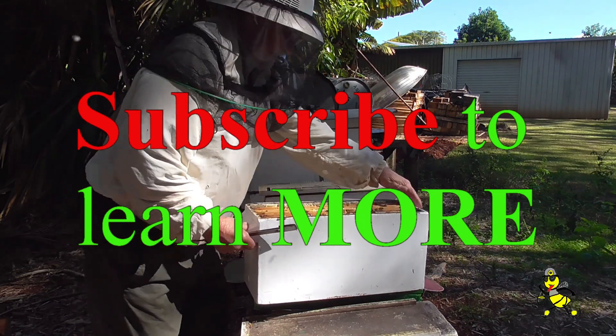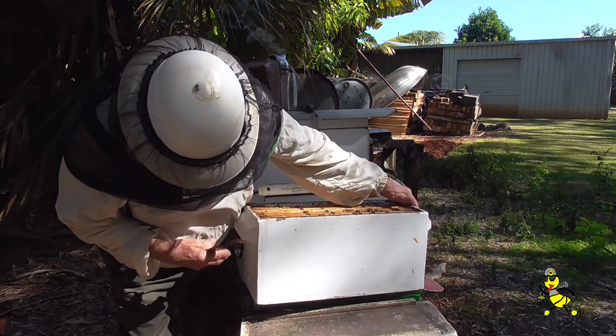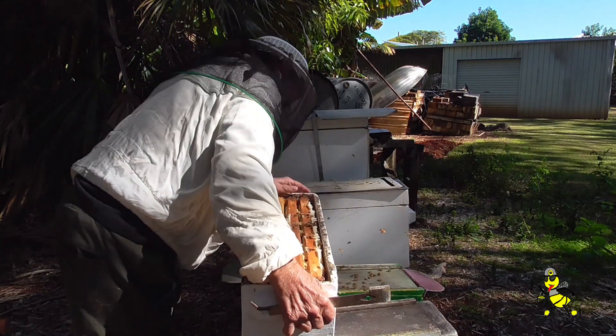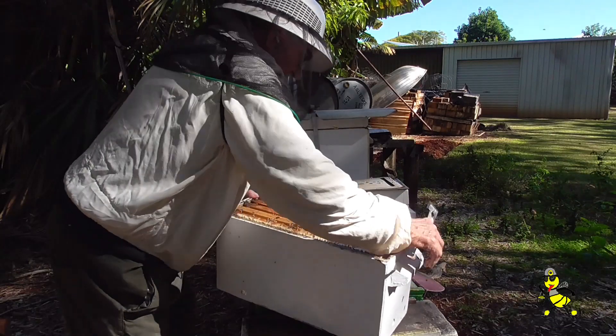There's a lot of honey in there. I like all my hive numbers at the back instead of the front.